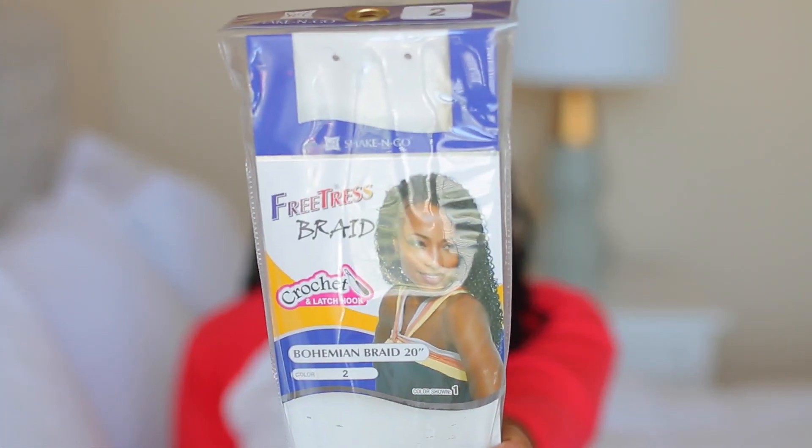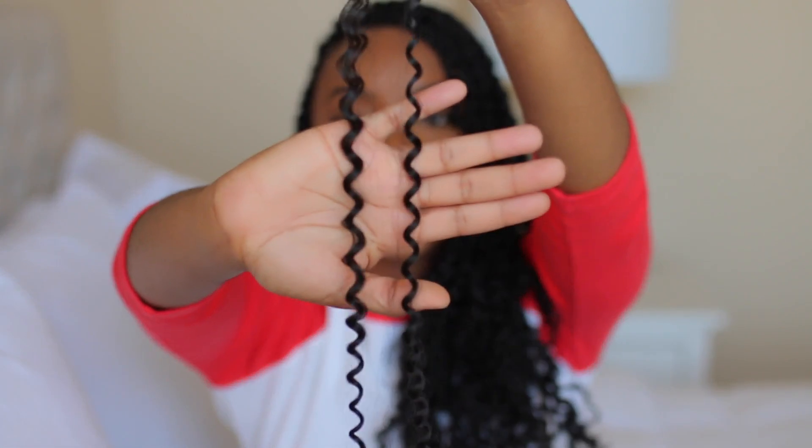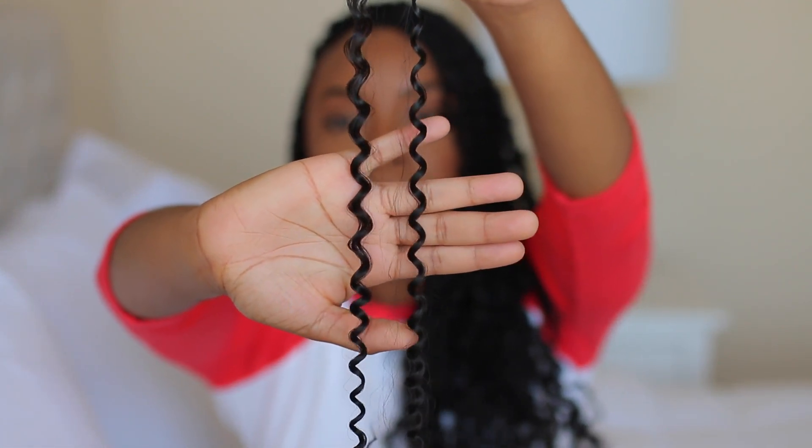I should start off by telling you all what hair I used for these passion twists. I use the FreeTress Bohemian Braid hair — this is how it looks, and here's a piece to show you exactly how the curl pattern is. It's nice and springy, really cute, really lightweight. I used a little bit over three packs, so I'd probably suggest getting four just in case. Each pack was about $5.99, so like six dollars for three or four packs — not bad at all.